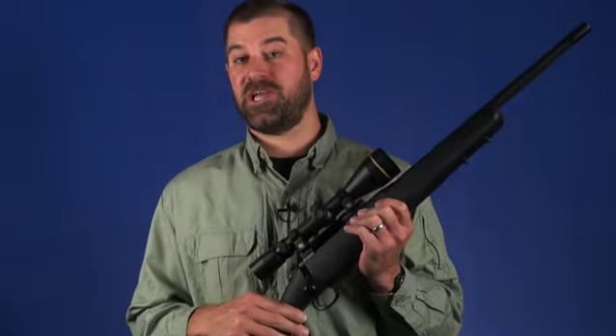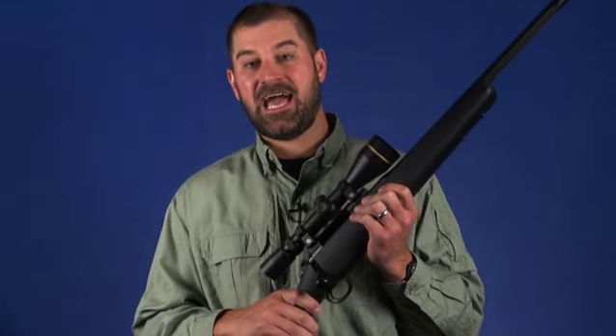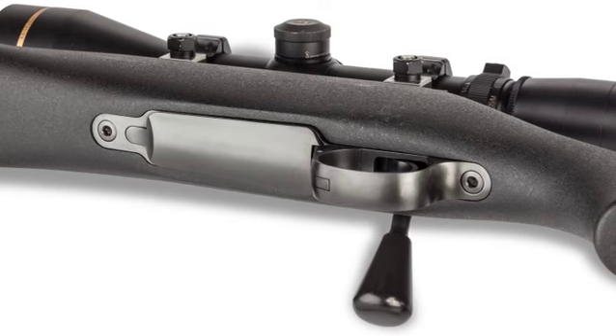The Patrol is chambered for .308 Winchester, and its magazine holds five rounds. Instead of a detachable box magazine like found on many tactical rifles, the Patrol has a fully internal magazine combined with a hinged floor plate.